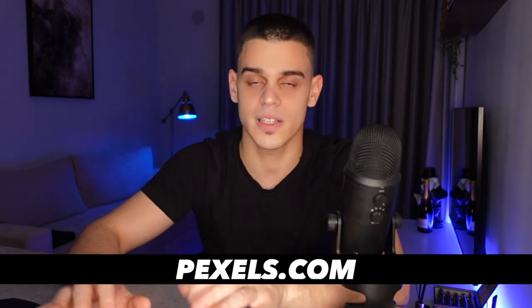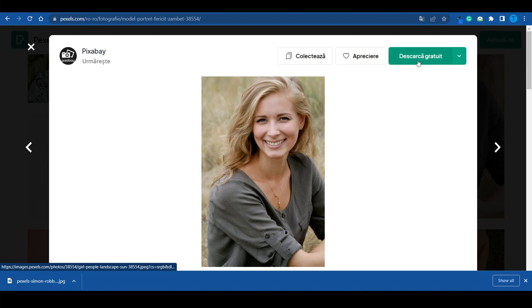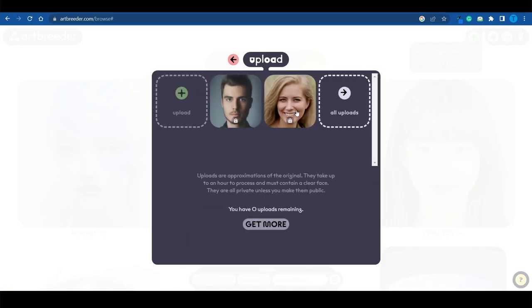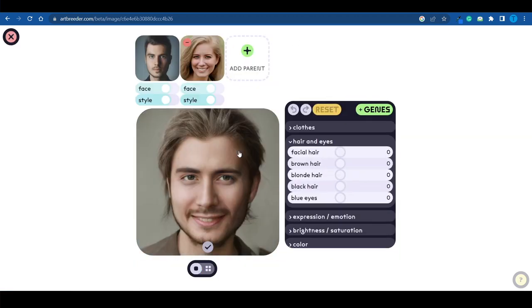I'm going to download two random copyright-free pictures of people from Pexels.com — this will be the first person and this is the second person. I've downloaded those two pictures and I'm simply going to re-upload them onto ArtBreeder.com. It may take a few minutes for the pictures to upload, but once that's out of the way you're good to go and we can get the result pretty fast. I'll add the first parent and then the second one from the uploaded section — and this is the result. Keep in mind this is just the first iteration, but we can keep editing it until it looks good.